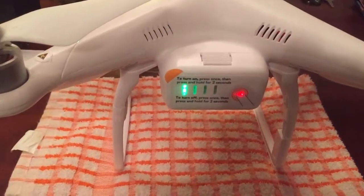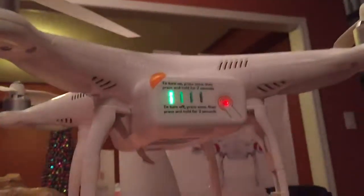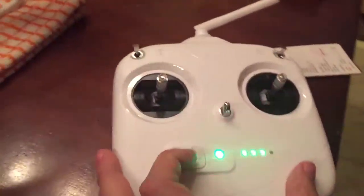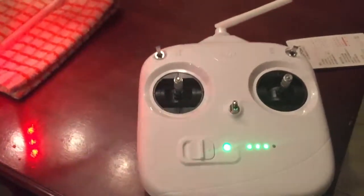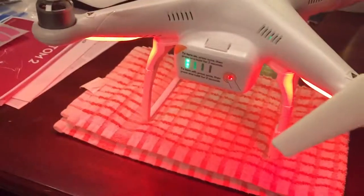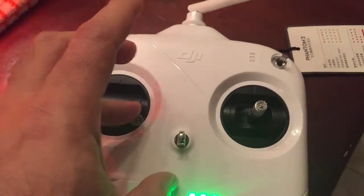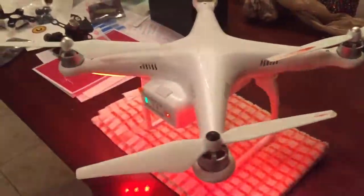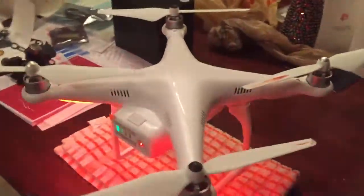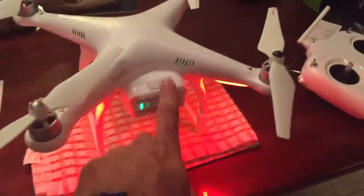Here it gives you the sound — my batteries are extremely low. Here we go, some lights. My batteries are low. We put both controllers down. I already calibrated the GPS — this works on seven satellites.